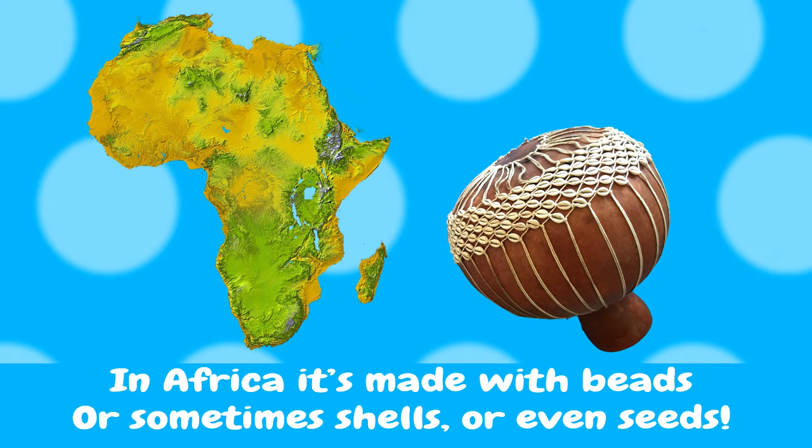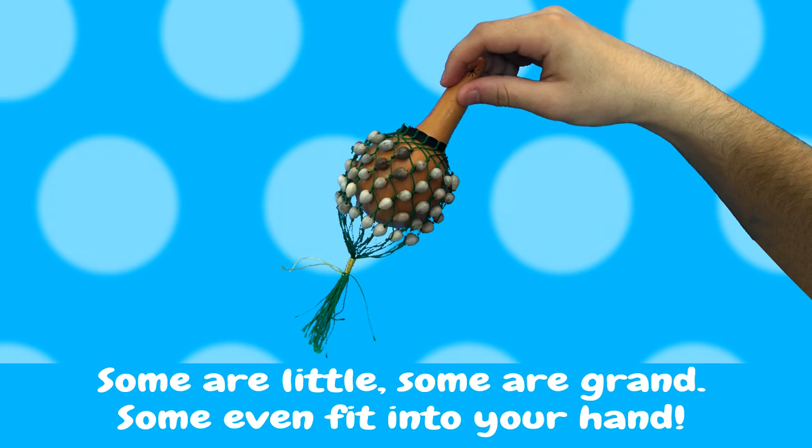In Africa, it's made with beads, or sometimes shells, or even seeds. Some are little, some are grand, some even fit into your hand.